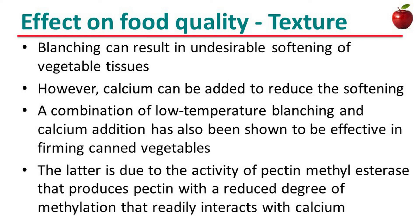There are some effects on food quality due to blanching. Blanching can result in undesirable softening of vegetable tissues. However, calcium can be added to reduce the softening. A combination of low-temperature blanching and calcium addition has also been shown to be effective in firming canned vegetables. This is due to the activity of pectin-methylesterase that produces pectin with a reduced degree of methylation that readily interacts with calcium.